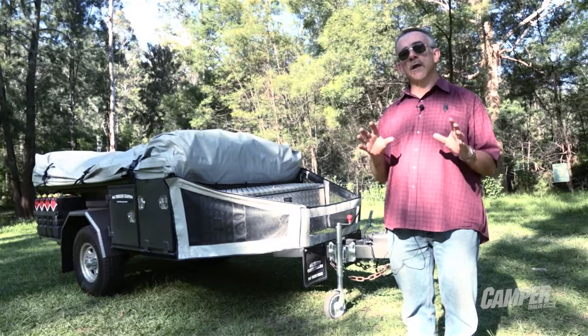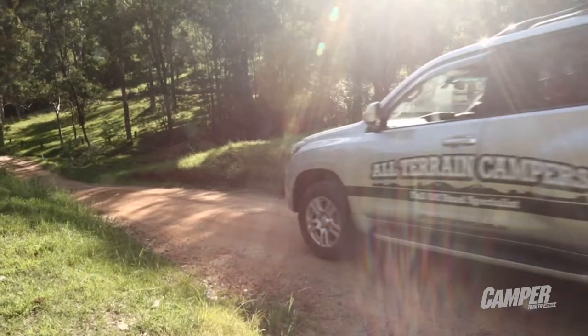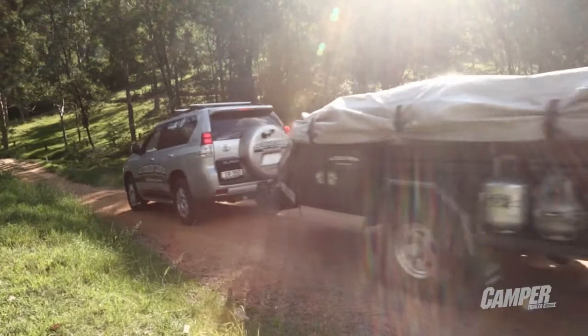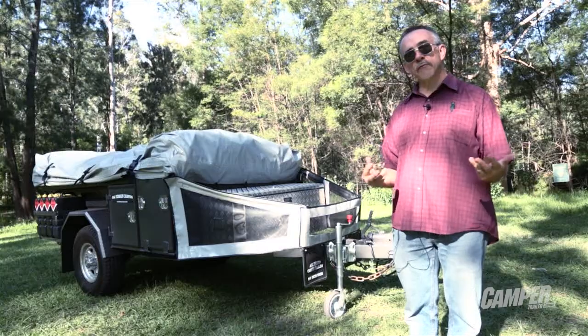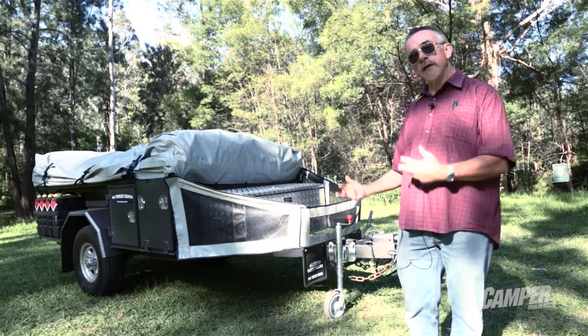But that's not the only market out there. Wanting to capture a slightly different market, they've gone to the Tourer. The extreme off-road camper trailer weighs 1150 kilos. The Tourer weighs 850 kilos.